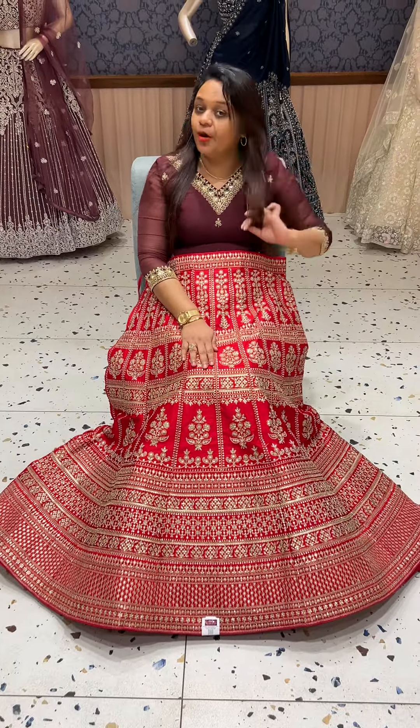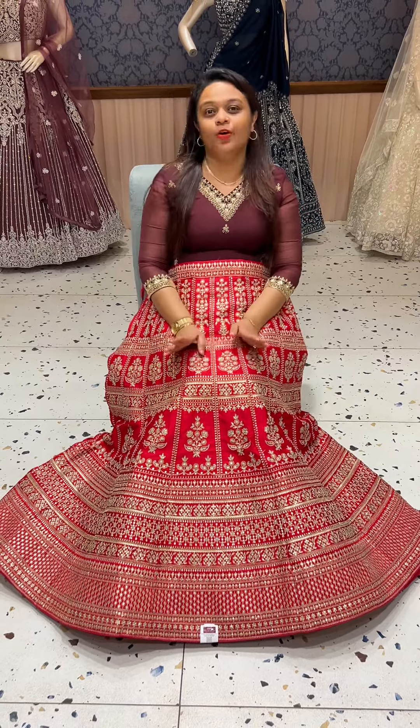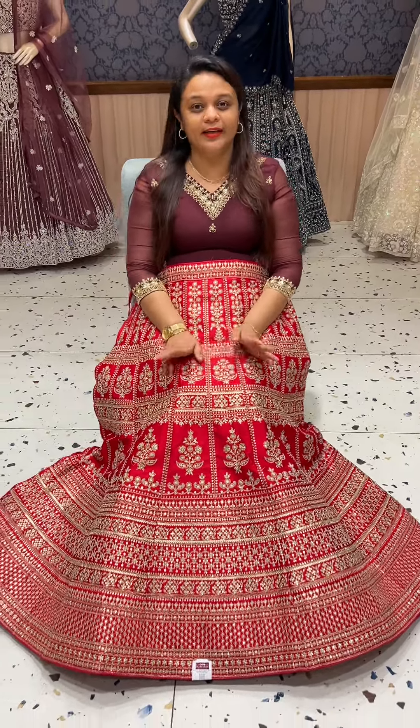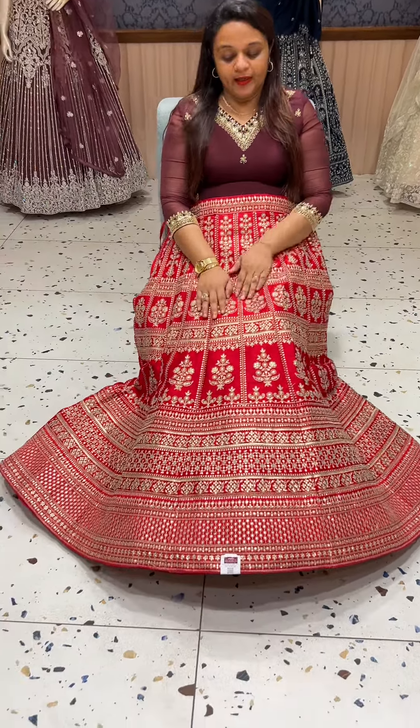This is a semi-stitched formula — the stitched formula is in black. When it comes to weddings, it's a very warm color. It's a red color, made from pure raw silk fabric.